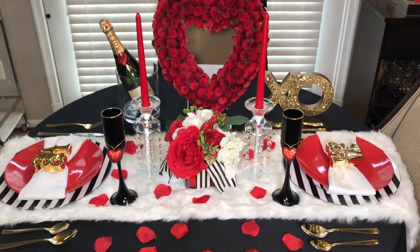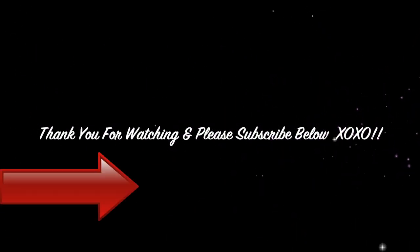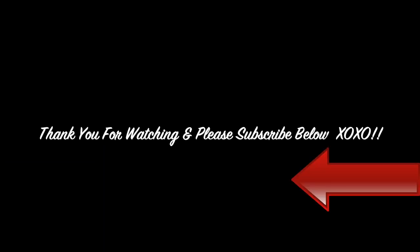And as always, thank you for watching and happy Valentine's Day. Please give this video a thumbs up, leave a comment below, and don't forget to subscribe.